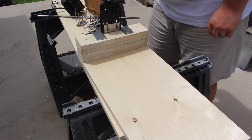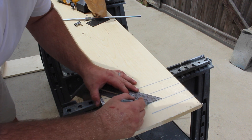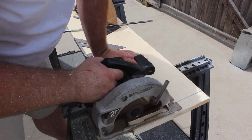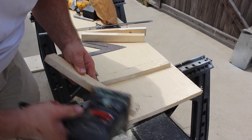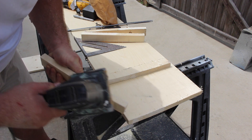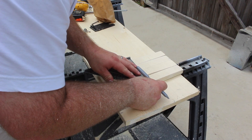Just like we did previously, except this time I marked my lines one and a half inches apart, took the square and squared them up, then took the skill saw and cut them off the board. Once I had these cut off, I made sure to sand down all the rough burrs on the edges and corners to smooth the work — just in case one of the kids decides to touch it so it won't cut them.